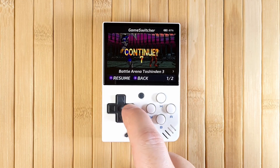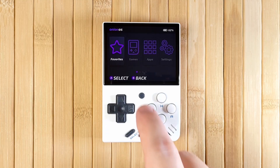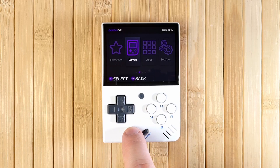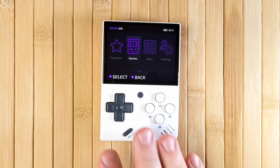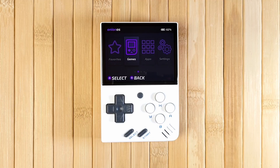Now let's go through some of the major changes. First, you can use the function button to enter the app switcher from the main menu, or hold the function button to bring up the refresh ROMs screen. The context menu on any screen is now triggered by the select button. Something you might notice right away is the removal of the Recents folder, which makes the home screen much cleaner. You can re-enable that in the brand new Tweaks app.